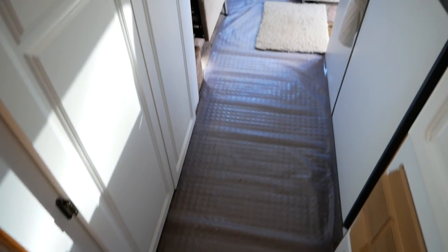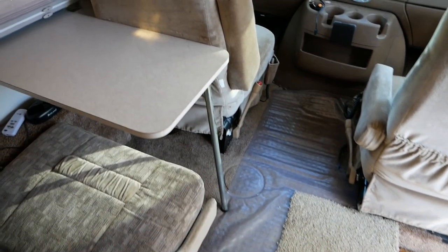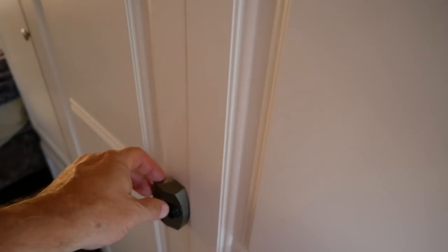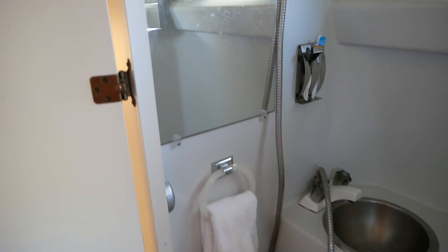All the carpet is in perfect condition. I put a runner down so it wouldn't get worn out. I was tempted to replace the carpet with hardwood but never got around to it — it does give you some insulating value, so you might want to think about keeping it.